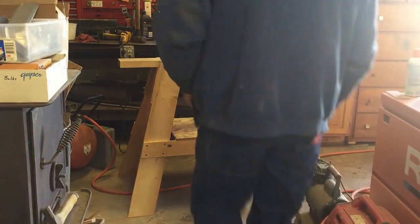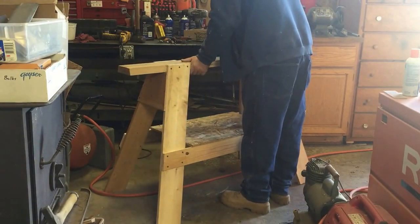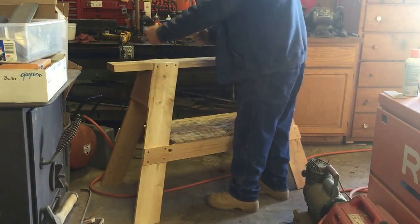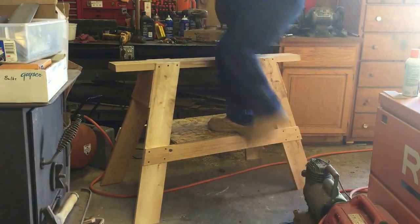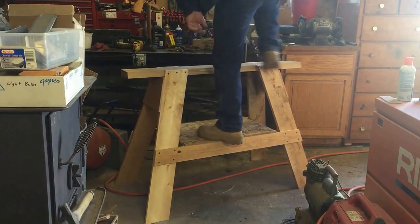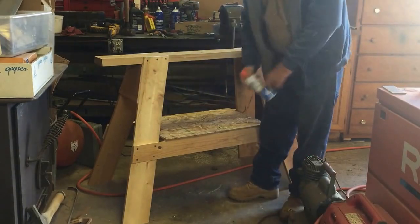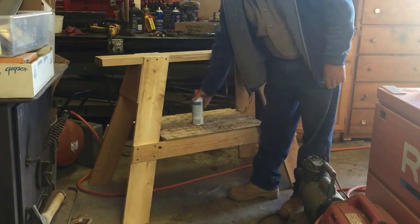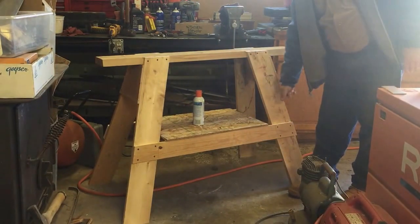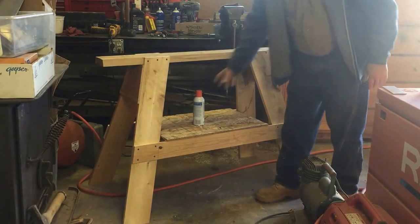There you go — this turned out really good. Got a little wobble that could be my floor. Good working height, holds a lot. It's nice — pretty handy to put your stuff right there within reach. You can hang your saw on it. That's my version of the sawhorse.